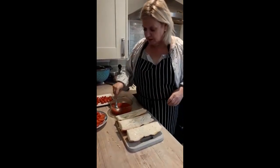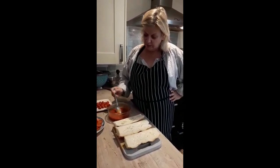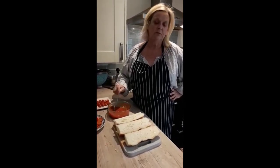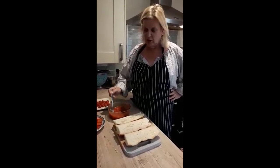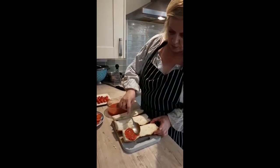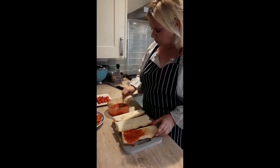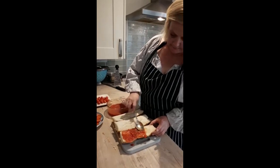Then I'm going to add some tomato. This is just a can of tomato that I've mashed down with a fork. I've added some herbs and a little teaspoon of sugar just to give it a bit of sweetness, as it can be quite sharp in taste. I'm going to lay it on the bread — you can put on as much as you want, lots or not so much. That's the fun of this; you can do exactly what you want.